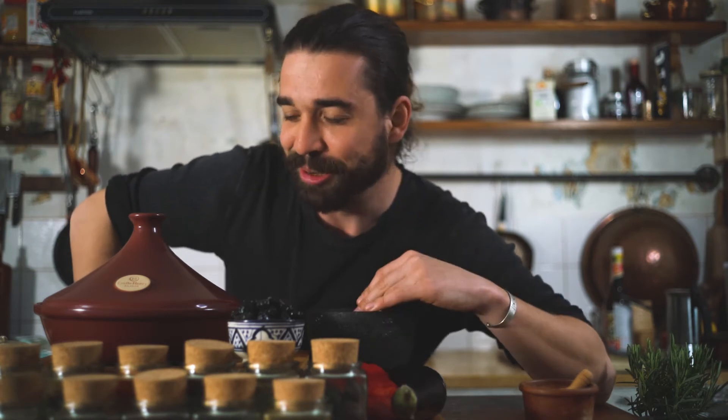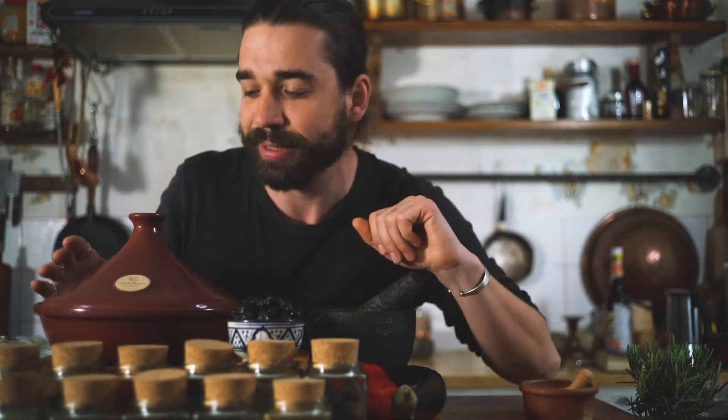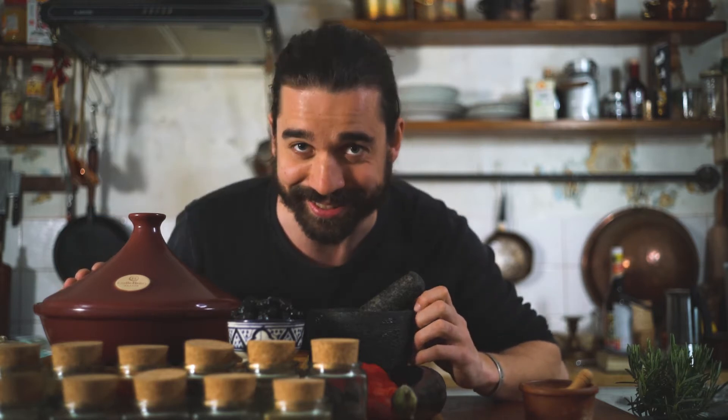Everything I do here is to maximize the flavor, texture, and aroma profile of the Tajine. So sit back, relax, make yourself a tea, and let me show you what to do and what not to do to obtain the best Tajine that your humble narrator has ever eaten in his life.